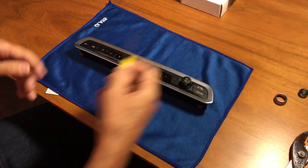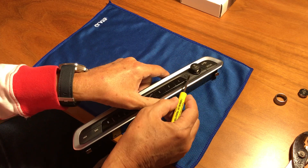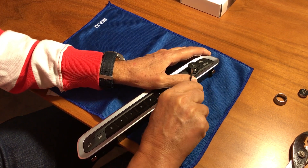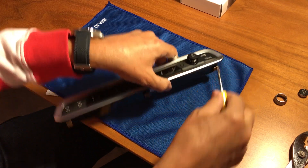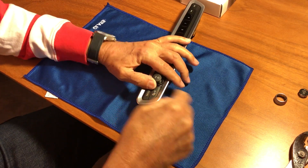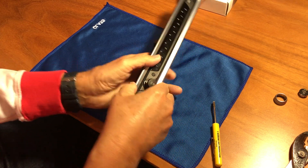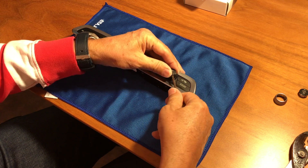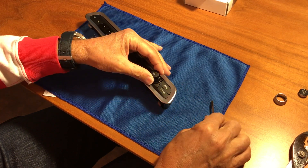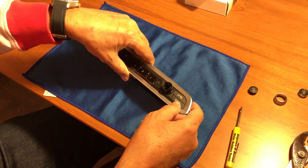Next step is to remove the volume button from the base with the screwdriver. Put the screwdriver close to the 'L' in 'volume', press it in until you hear a little click, and then twist. Go on the other side 180 degrees and do the same thing. You may have to go a couple of steps there — and there we go.